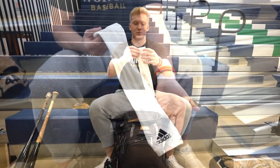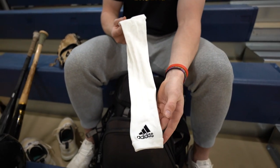Next, I've got my Adidas arm sleeve. Just always have an arm sleeve just to look good. That's about it.